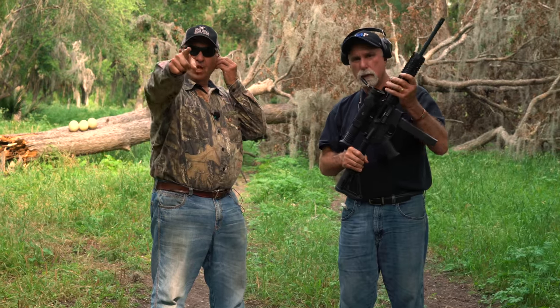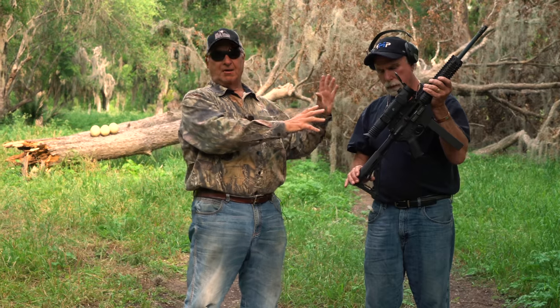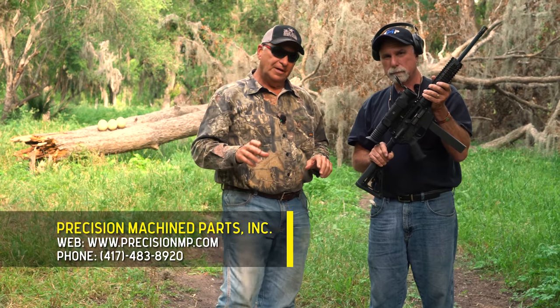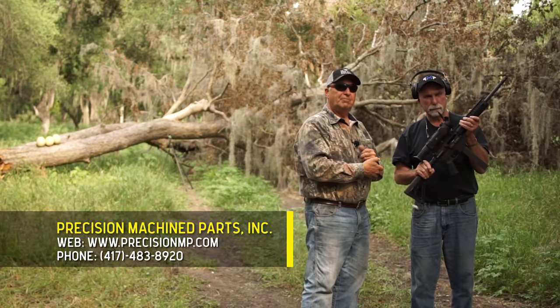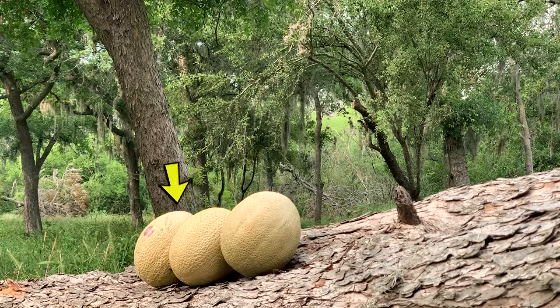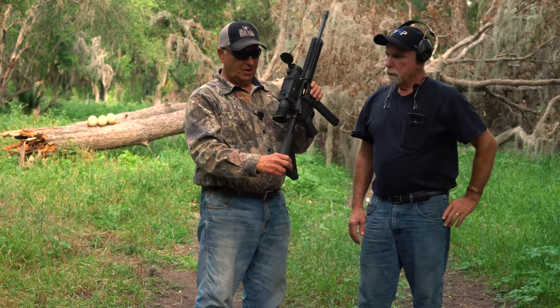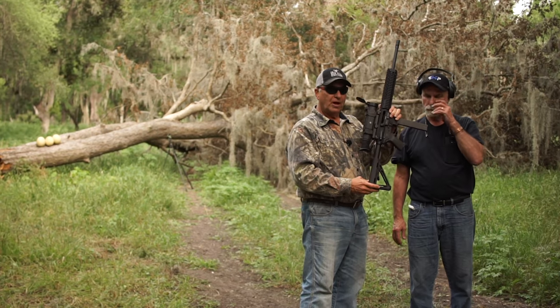Full-auto. Now I want to point out this is not my rifle — if it were, it would have Timber Creek gear on it — but Martin is a custom rifle builder and he built the parts on this rifle. I think anybody on their bucket list would want to shoot a full-auto rifle. We've got some cantaloupe set up down here, and the rifle is topped off with a Pulsar Trail thermal rifle scope.